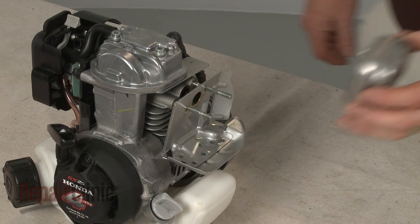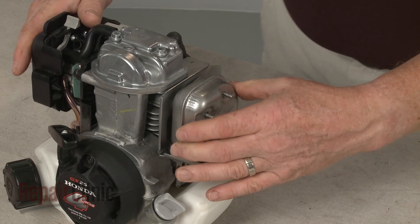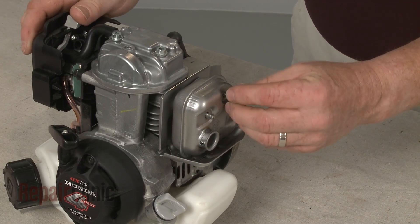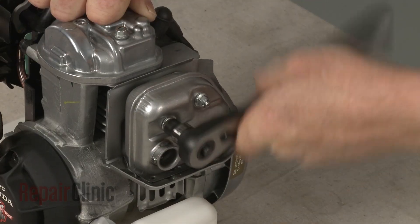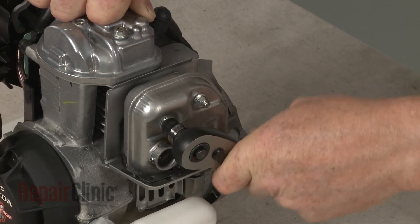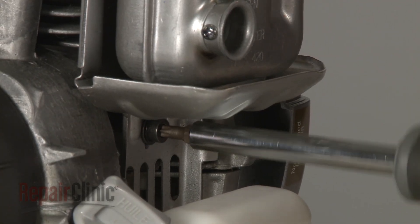Replace the muffler by sliding it onto the mounting bolts. Thread the nuts and tighten. Tighten the screw to secure the heat shield.